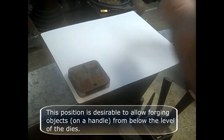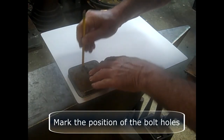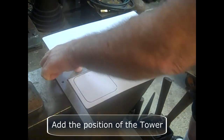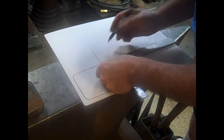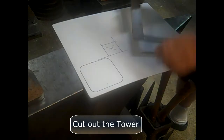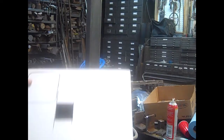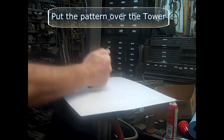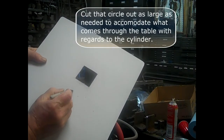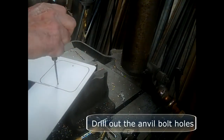This position is desirable to allow forging objects on handle from below the level of the dies. Mark the position of the bolt holes. Draw in the position of the tower. You can do this because you know it's square, lined up with the anvil, and you also know the dimensions. Use a razor blade or a knife to cut out the tower. Put the pattern over the tower, line it up square, and mark the position of the cylinder.